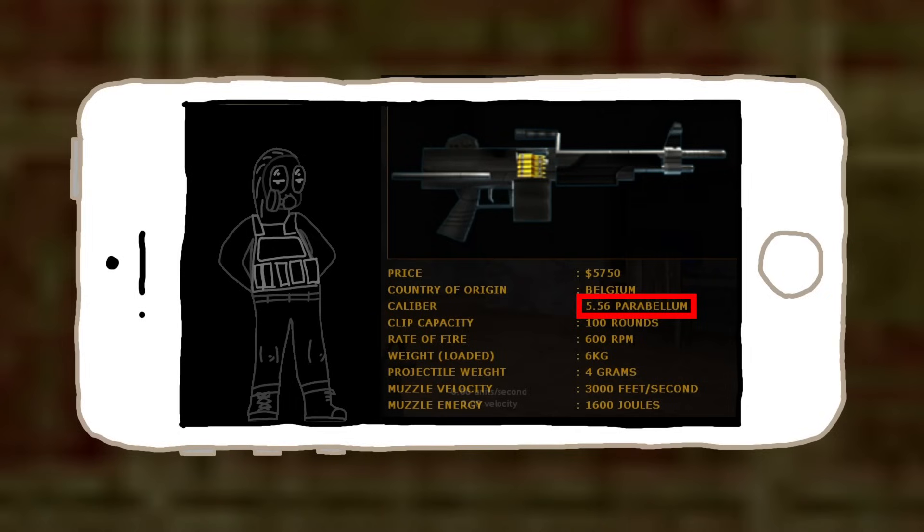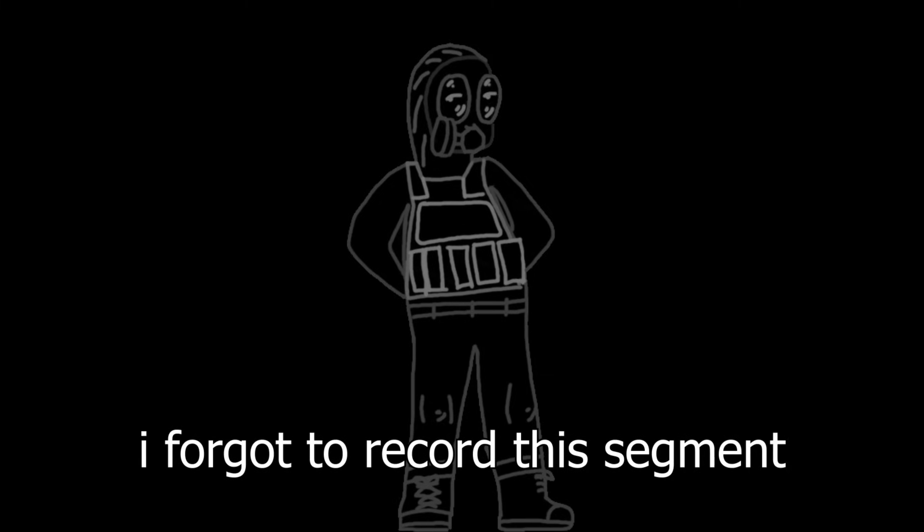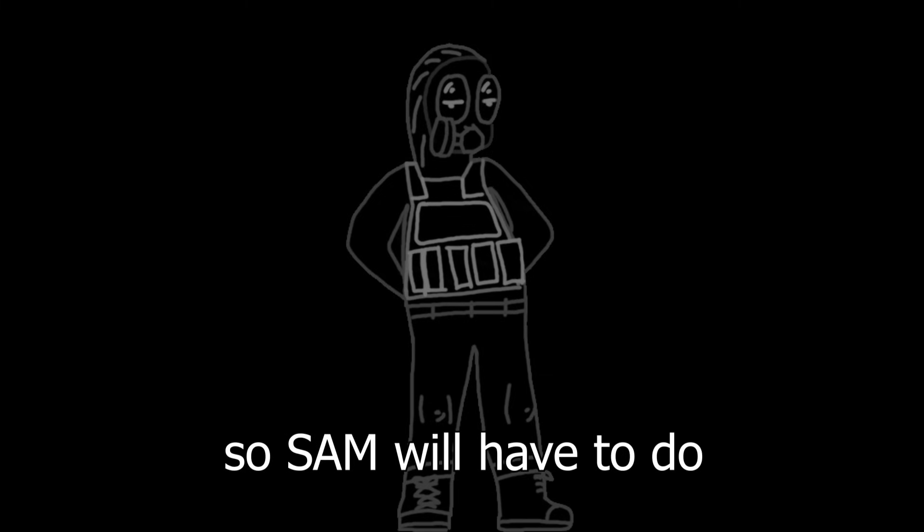Lastly, we have the strange case of the M249 — apparently it's chambered in '5.56 Parabellum.' Every mention of 5.56 and Parabellum on the same web page is when they're separately talking about or comparing 5.56 NATO and 9mm Parabellum. I have literally no idea how or why the M249's caliber is labeled this way. Oh well, I guess we'll never know.